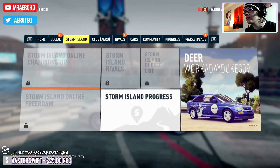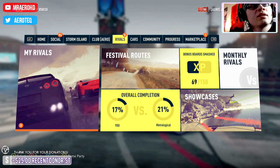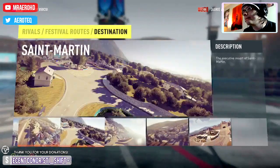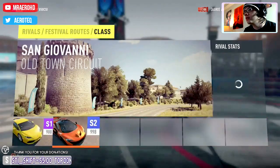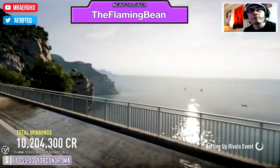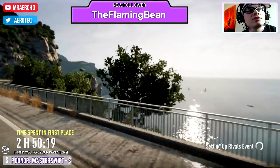So we do what we always do. Festival routes — this is usually how I pick my tracks. I was gonna go this one and then that one. Let's see how it goes.